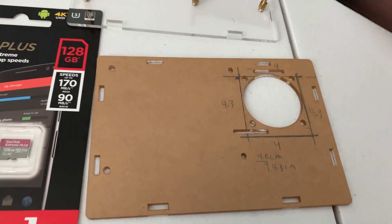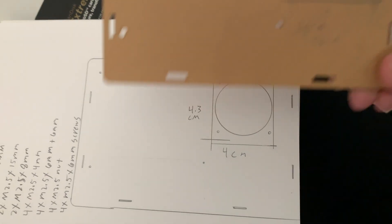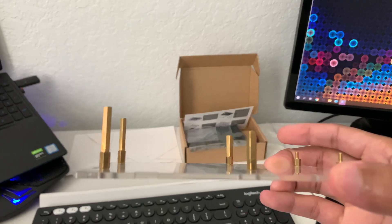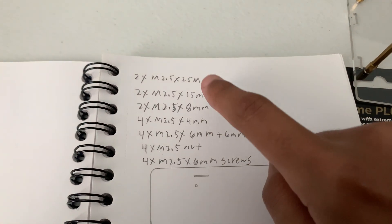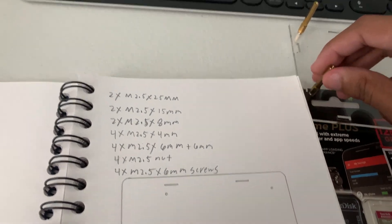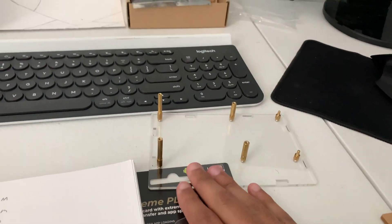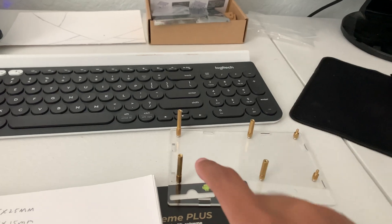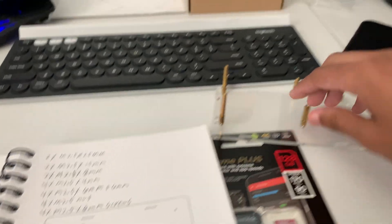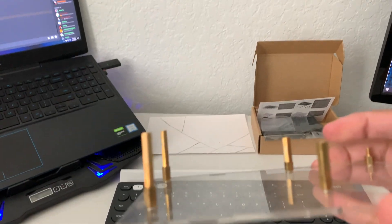This is the first real one that I'm doing — I might fine-tune it and see how it works out, then make modifications later. I did draw out a diagram of this exact thing so I had it on paper with notes. I also noted the standoffs needed at the bottom — these are the taller ones, the 25 millimeter ones. This side is where the port relocator is going to sit, and then the Raspberry Pi sits over here.